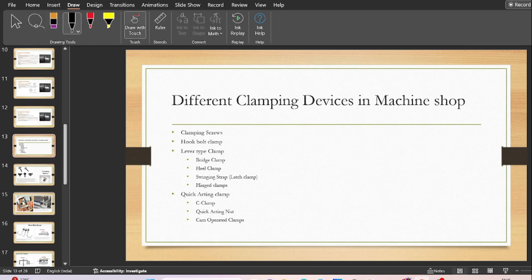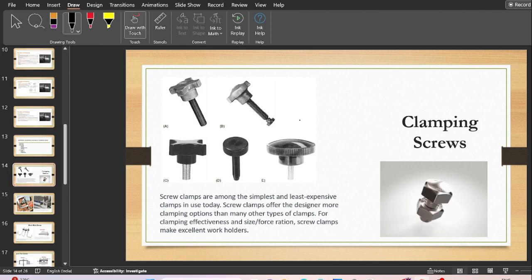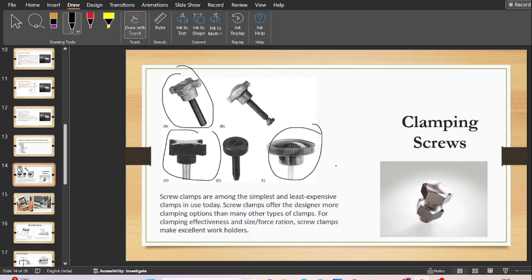Starting with the first one: clamping screws. Screw clamps are one of the simplest and least expensive types of clamps available. Screw clamps offer the designer more clamping options than other clamp types. You can see the variety of hand knobs used in different jigs and fixtures. These screw clamps make excellent work holders.